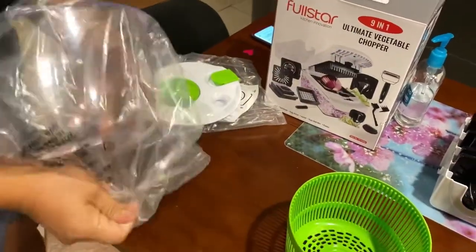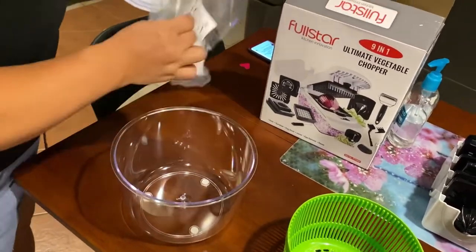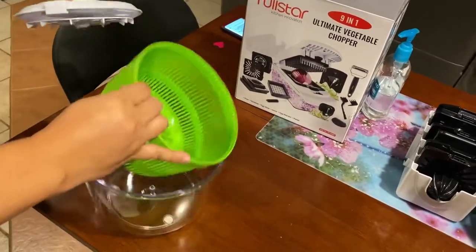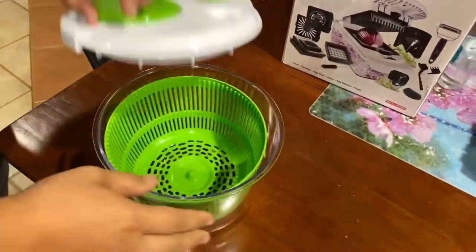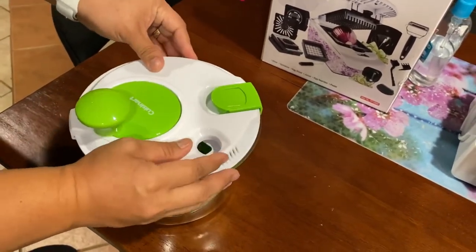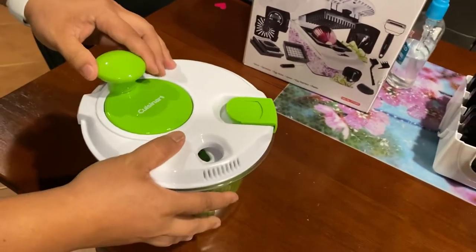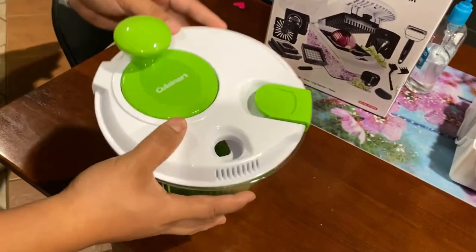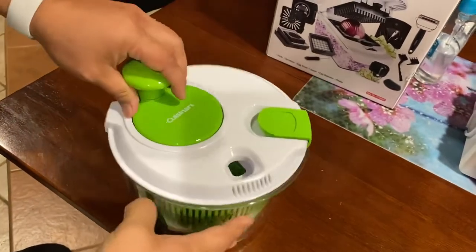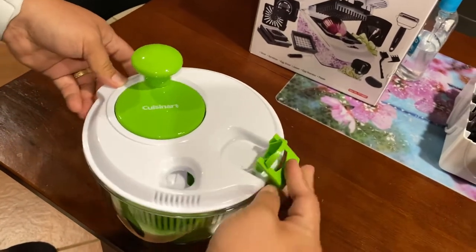Yeah, I like salad, I like clean salad! You can put this in here — there you go — and then you can put some water inside. So there's a hole here, guys — look at this — there's a hole inside where you can pour water. It washes the vegetables.